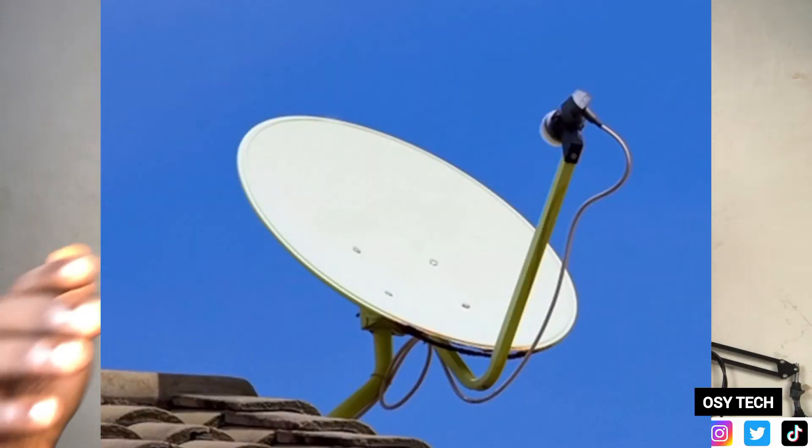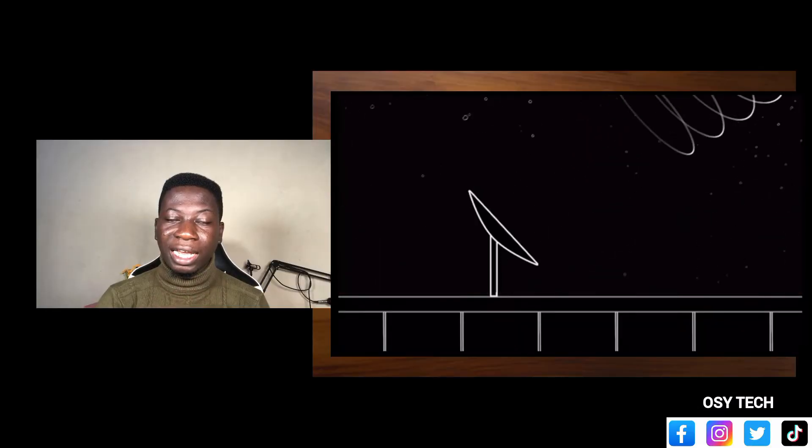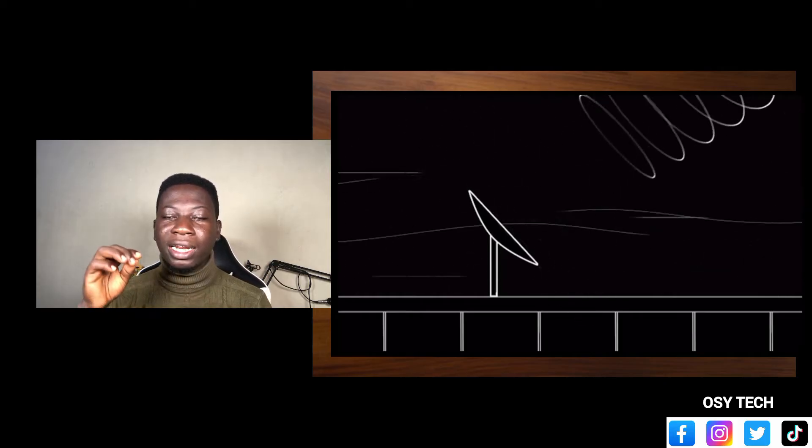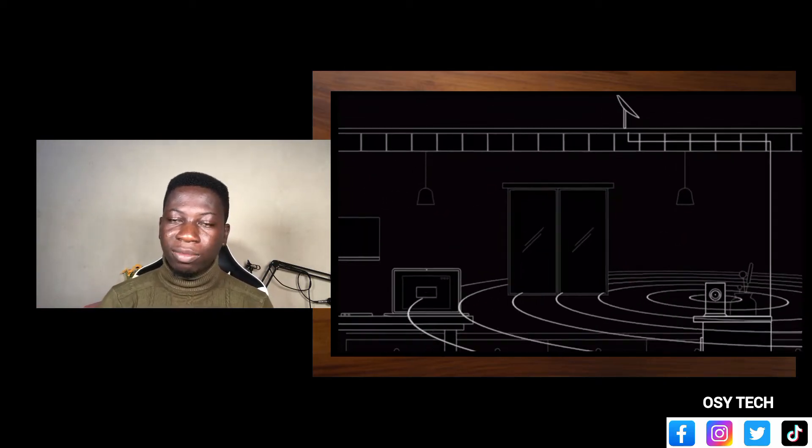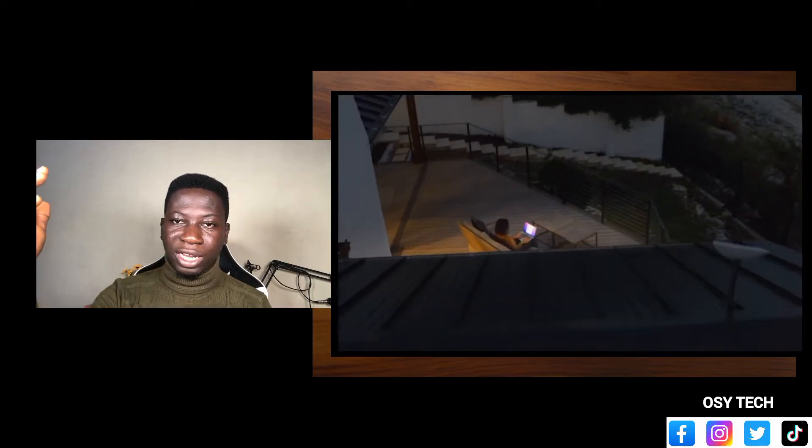Have you seen someone setting a dish in their room? No. Always on the rooftop or somewhere where nothing is blocking it from the satellite — getting access to the satellite and then watching football, everything will be there. Same thing for the Starlink: this is the dish, this is the router, and you will get everything through the connection between the router and the satellite.